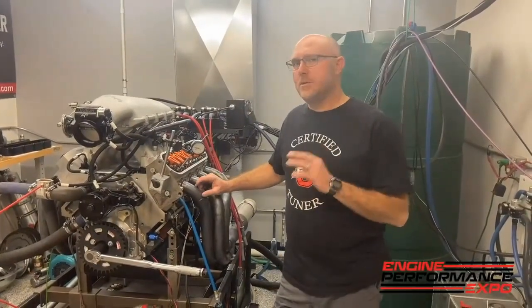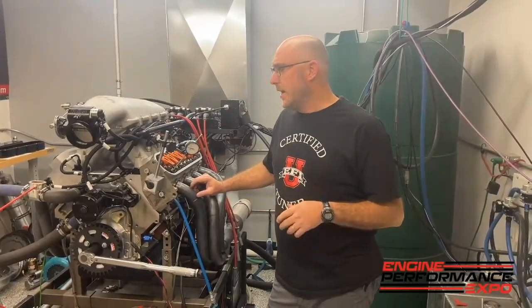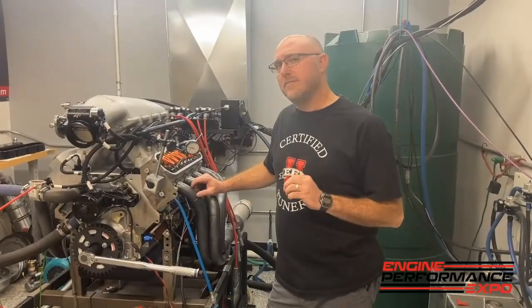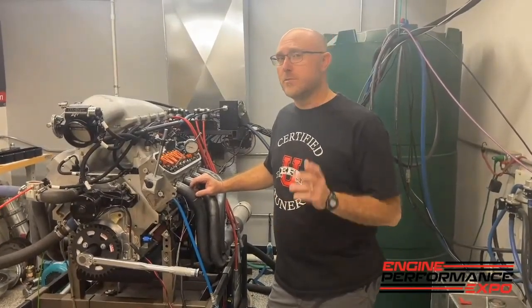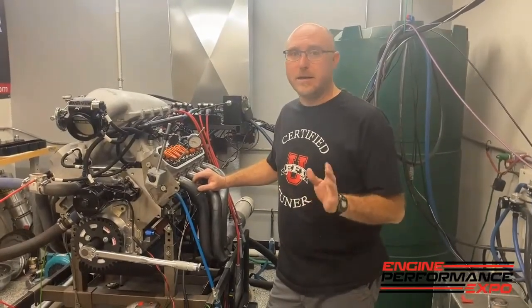What we're going to do is set up and do a little test that we didn't have time to do back when it was on the engine stand. We're going to try and find out what is the total system stiffness. This is a real easy test that you can do at home without a lot of fancy gear or equipment.